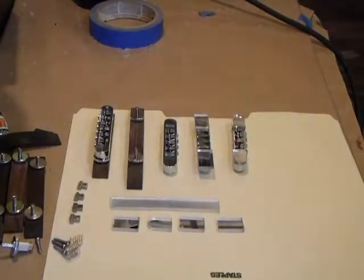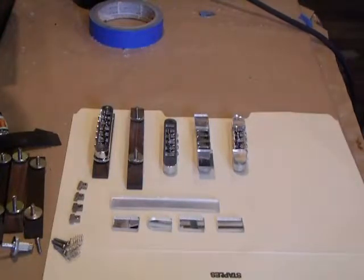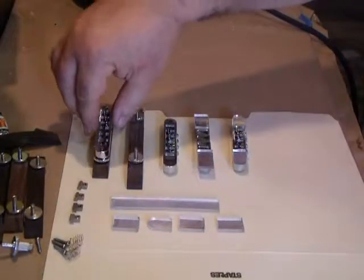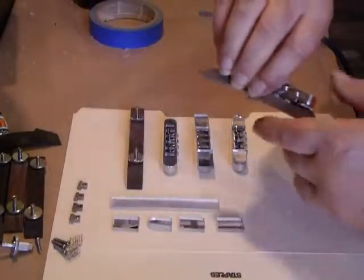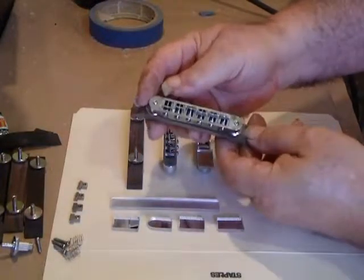This is Mike Soares of Seraci Tenor Guitars. Today we're looking at a new bridge for archtop tenor guitars, which will also be used on other four-string and eight-string musical instruments. What we're doing is taking the newer style — I think they call it a Nashville Tun-O-Matic bridge.